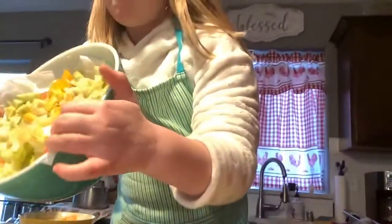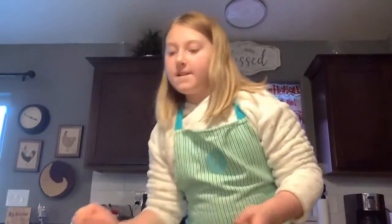Ari's making a salad for dinner for all of us, which we really appreciate. What we did is we soaked up the excess water with the paper towels, and it works really well.